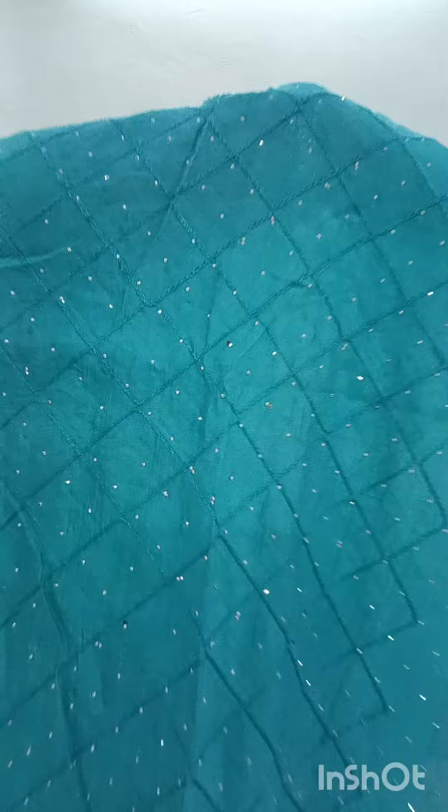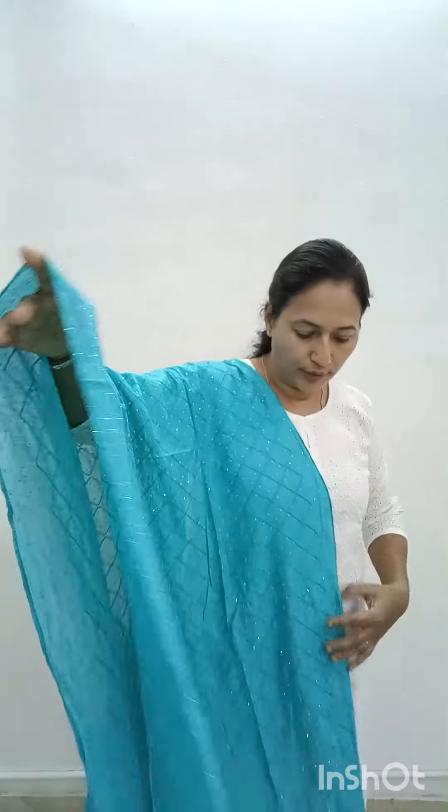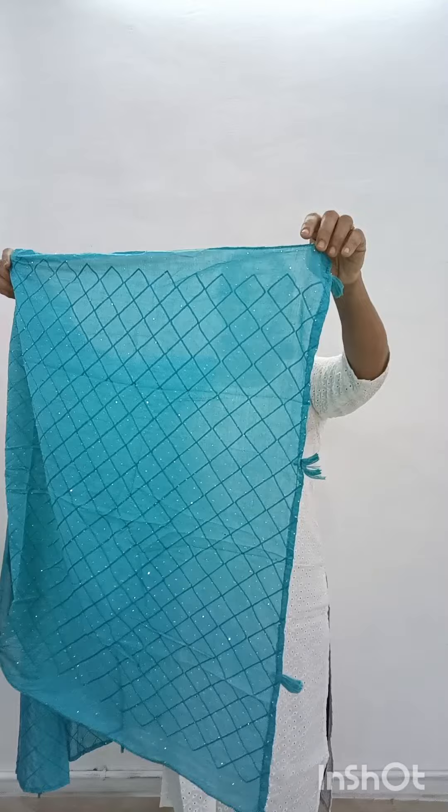The first color is this blue shade. It is a stonework. This is a night function item. It is a full item with stonework. It also has thread work in the same color, and it has tassels.